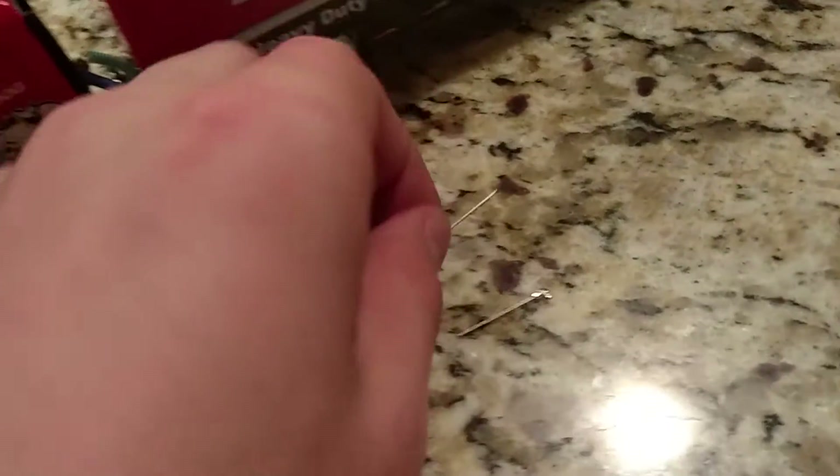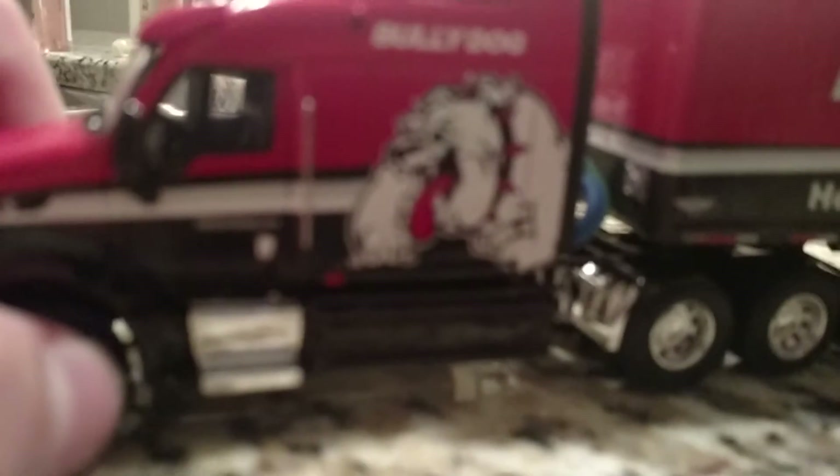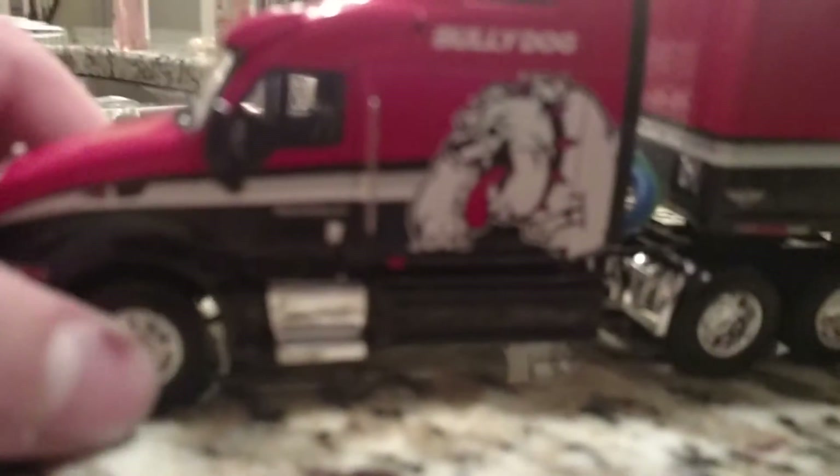So you see these two antennas — these can be put on, but I just don't want to put them on right now. It has steering and it has suspension. The Series 1 has a removable cab, but this one doesn't.